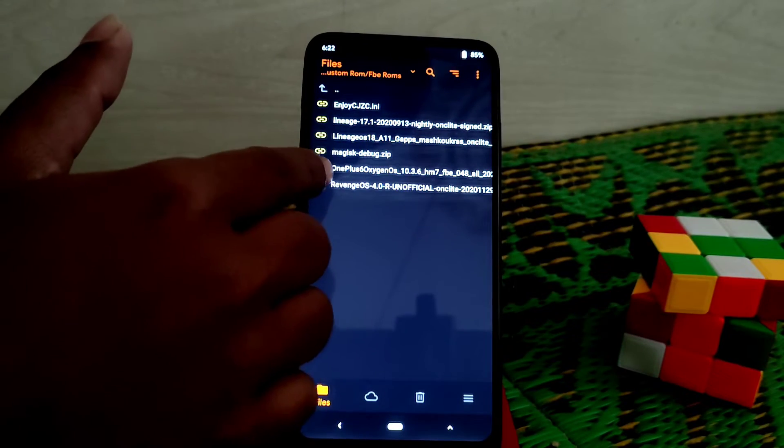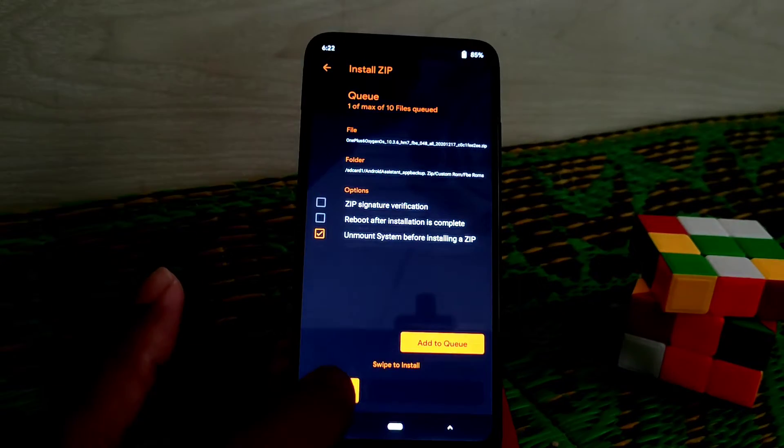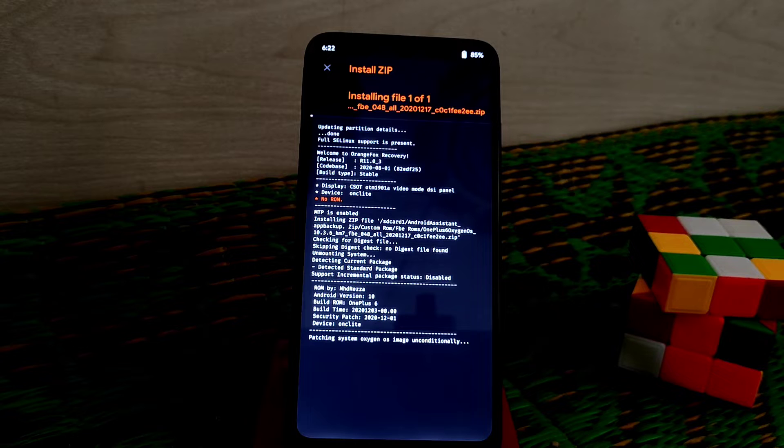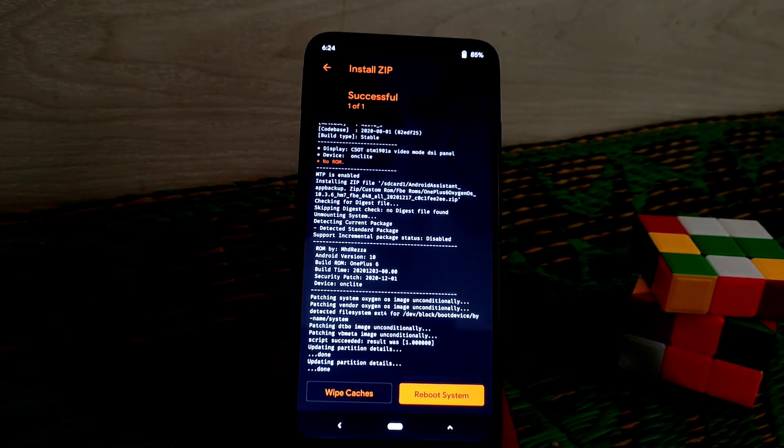You guys can see here the OnePlus OxygenOS — just select the file and swipe to flash. One very important thing: you must flash Magisk. If you don't flash Magisk, your device will not boot up. So remember that — you must flash Magisk, which means you must root your device. Finally, you can see the flash is done.